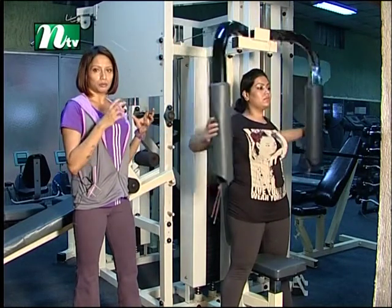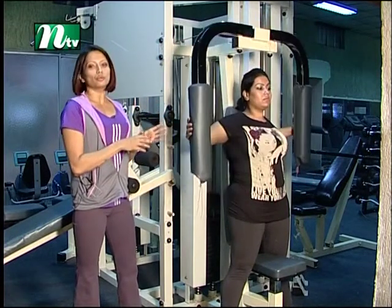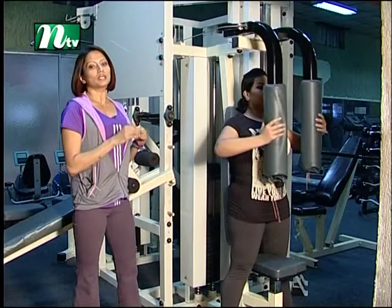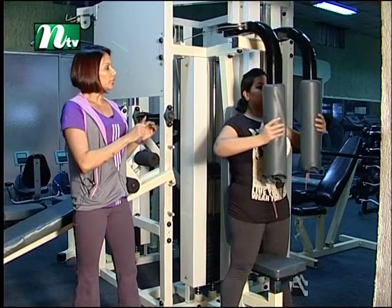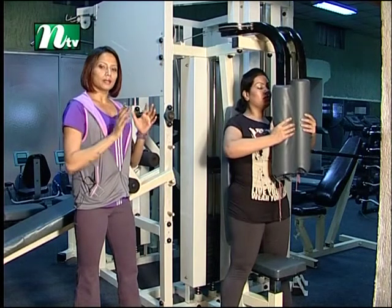That means repetitions — at least 15 to 20 times. That is the time for toning, in the same way. Total alignment is so important.